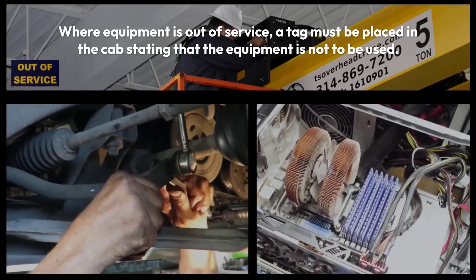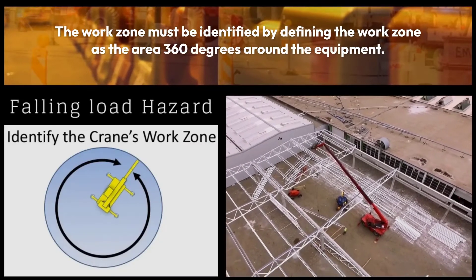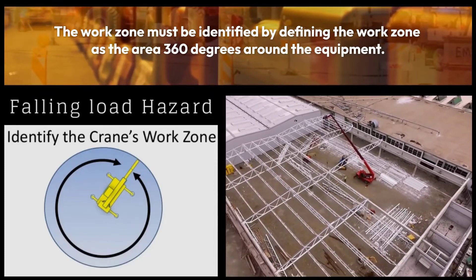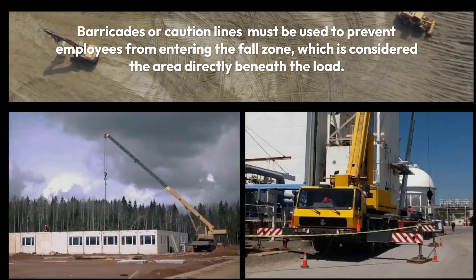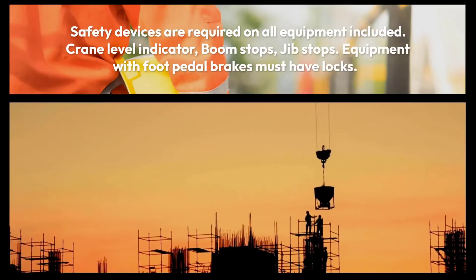Where equipment is out of service, a tag must be placed in the cab stating that the equipment is not to be used. The work zone must be identified by defining it as the area 360 degrees around the equipment. Barricades or caution lines must be used to prevent employees from entering the fall zone, which is considered the area directly beneath the load.